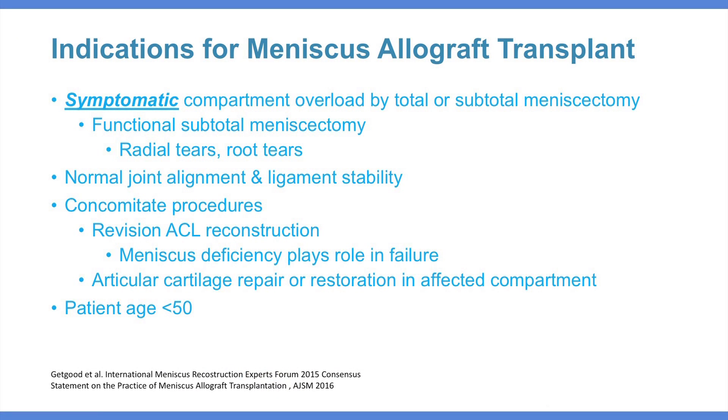Meniscus allograft transplantations are not common. Patients have typically undergone subtotal or total meniscectomy. They exhibit normal alignment, normal ligament stability, and well-surfaced articular cartilage unless some of these issues are being addressed concomitantly. This procedure is typically for patients that are under the age of 50 and will be compliant with postoperative rehabilitation.